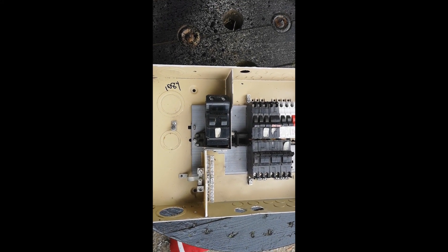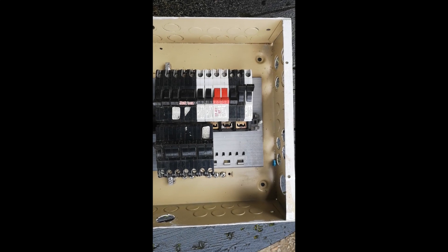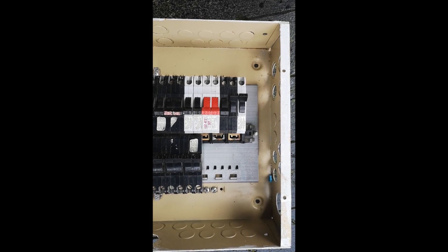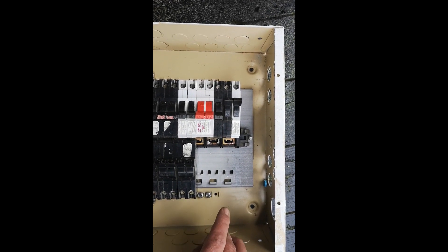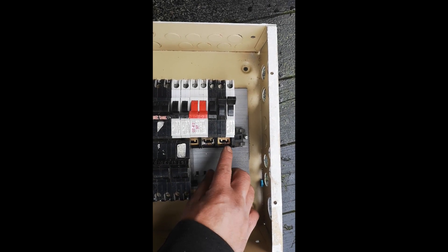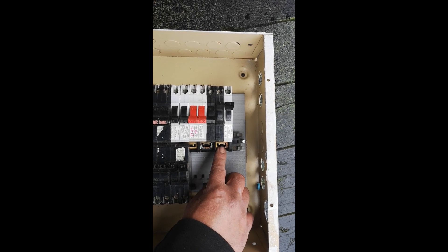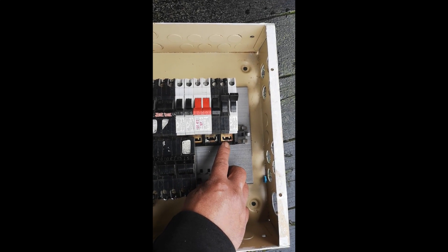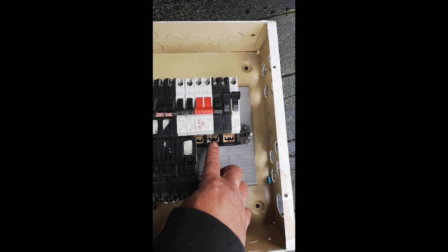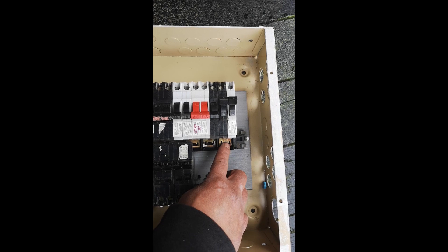This particular panel is a 100 amp panel. We're going to show you in detail the difference between phases and making sure that you have your 240 volt breaker and appliance tied to the proper phases. Each one of these is a phase — this is Phase A and this is Phase B. Between the two you have 240 volts; between just one and neutral you have 120 volts. So you do want to make sure when you're installing a breaker that you are on each phase for 240 volts.